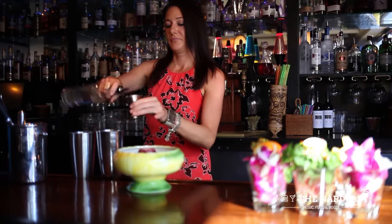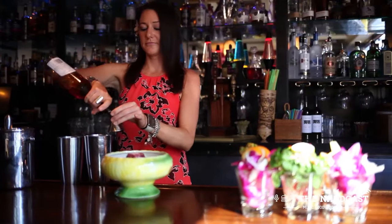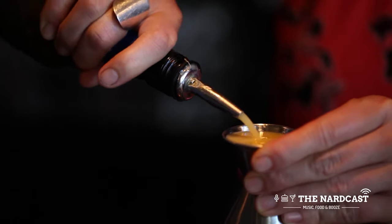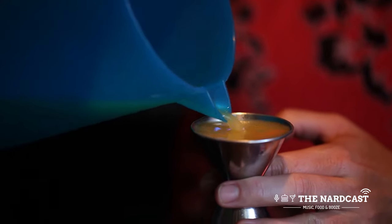In order to make a scorpion bowl, you're going to need four ounces of the white rum Matu Salem, one ounce of Maison Rouge Vissap, three ounces of orange juice, one ounce of pineapple juice, and one ounce of freshly squeezed lemon juice.